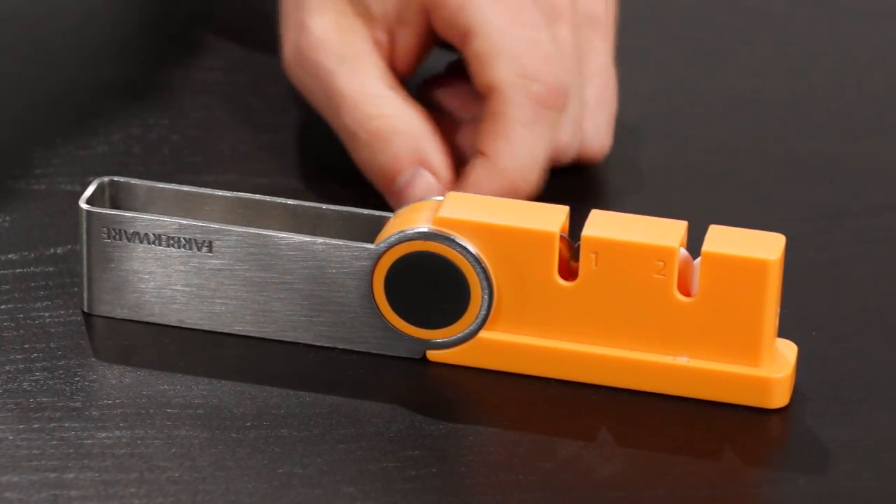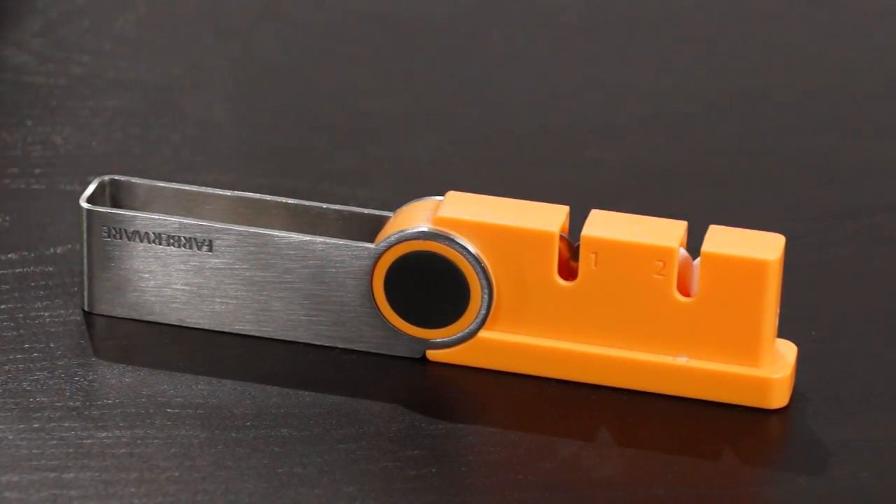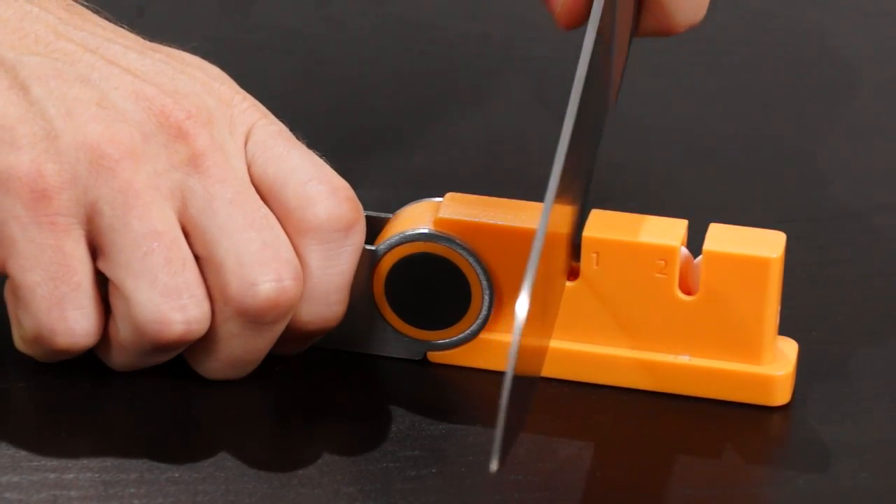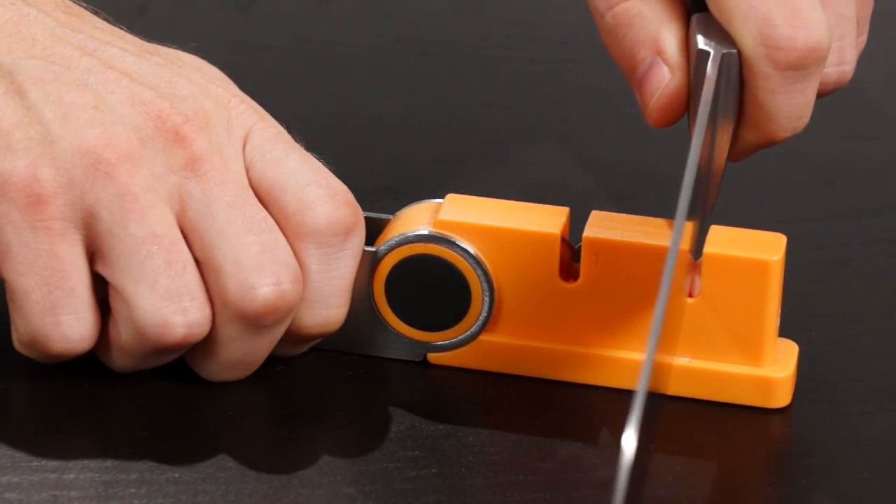Some knife sharpeners, like this one with the flip handle, have two sharpening slots. They're clearly labeled one and two. Use slot one for quick sharpening and the other slot to finely hone and finish.